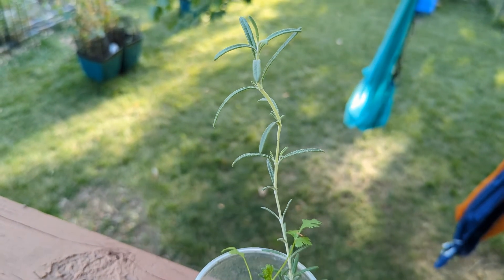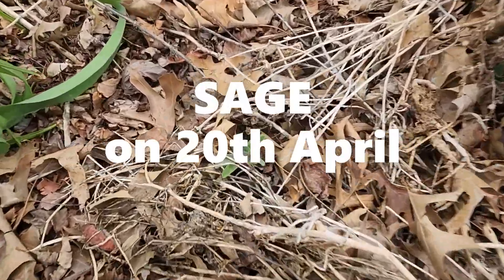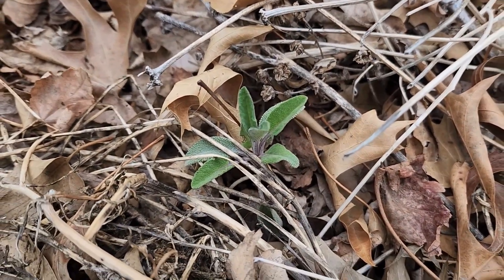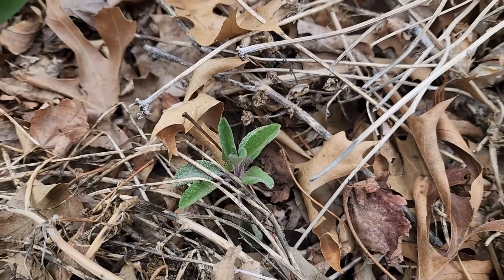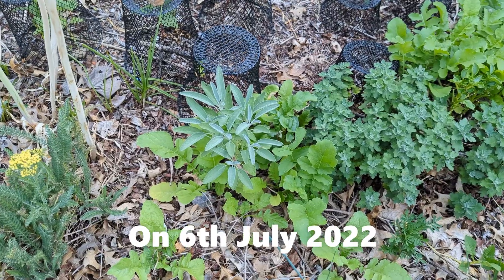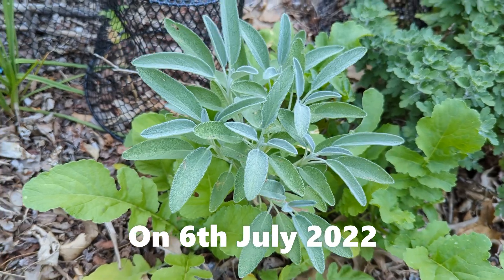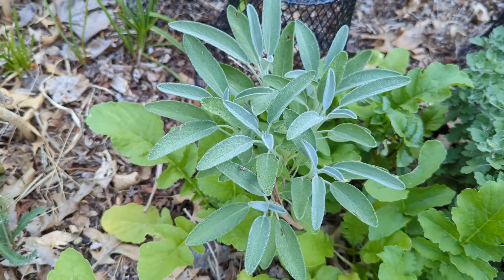Next is sage. We grew this sage from seed last year and when it showed up this spring it was a single stem. We pruned it just above a leaf node and here we are a couple months later. This sage plant is much more bush-like and of course the yield is more here as compared to what would have been a single stem plant.